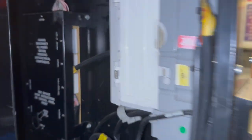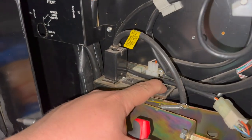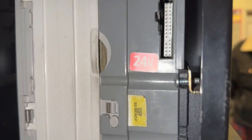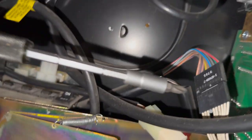Here we are at my warehouse machine. First thing we're gonna do is check out the machine and power it off. Always power off the machine — do not connect or disconnect any equipment from the control board when it is powered on. Next, I'm gonna pull the two cables that connect the bill validator to the machine, and then I'm gonna start removing the screws.